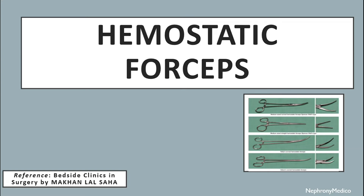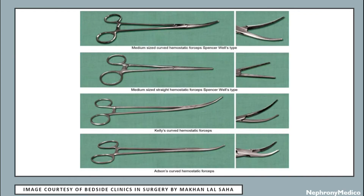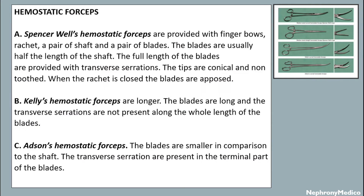Hello and welcome. Let's talk about hemostatic forceps. This is a picture showing different types of hemostatic forceps. First of all, Spencer Wells hemostatic forceps are provided with finger bolts, a racket, a pair of shafts, and a pair of blades.